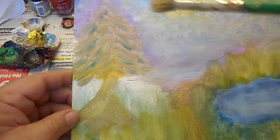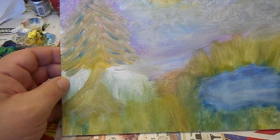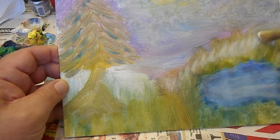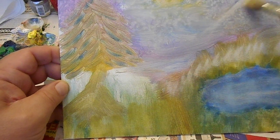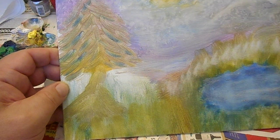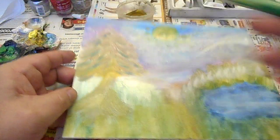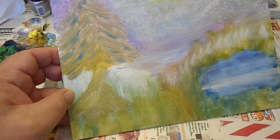I like to work very broadly with a big brush to establish the design or the layout of the composition, which needs to be simple or else it will detract. So I'm going to put a few highlights of white here, but very broad. I want things in bands to establish a rhythm. Rhythm, balance, and harmony are the key elements of beauty.